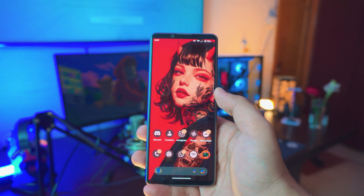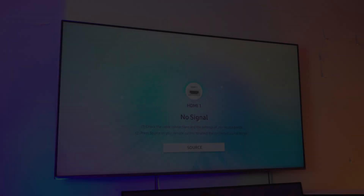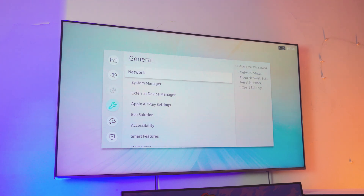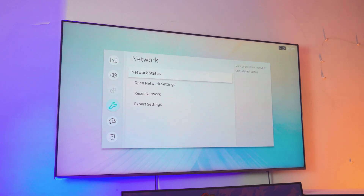Now let's jump to the TV and do the exact same thing. Go into your menu settings, then inside the menu settings go into your General Settings. Inside the General Settings you'll find a setting called Network Settings. Go into your Network Settings, and once you're inside you'll find an option called Network Status — if you've connected your TV before, clicking it will automatically reconnect your TV.